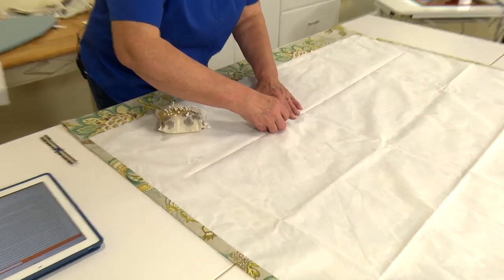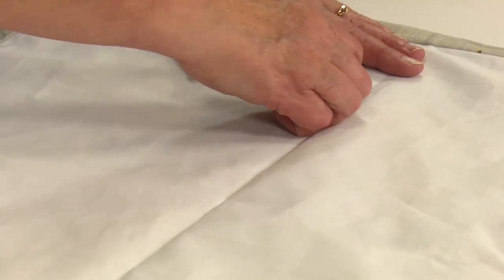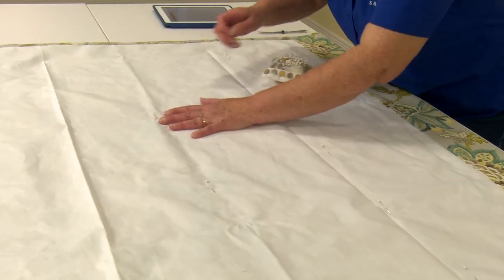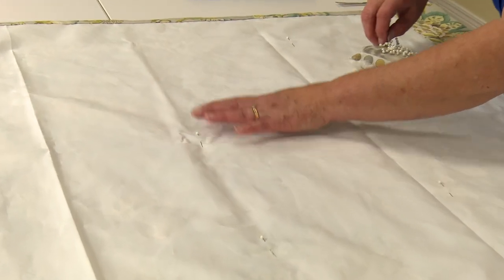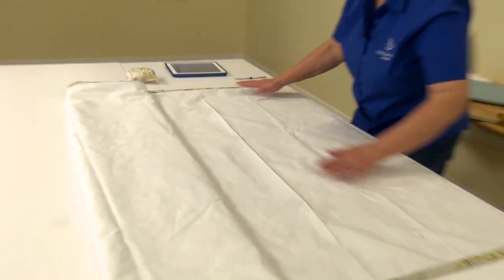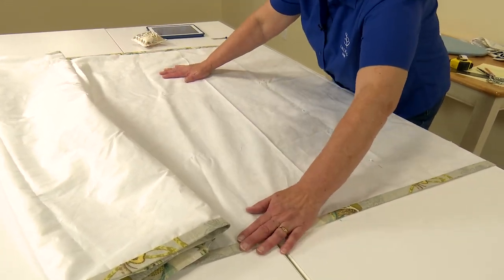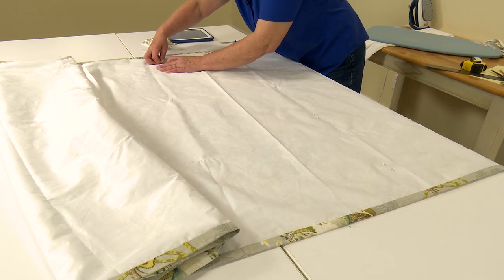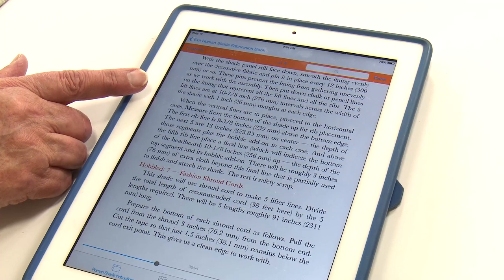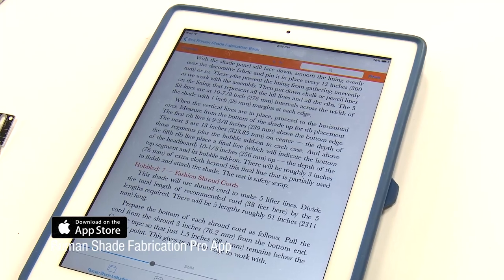The next step, step 6, is with the shade right side down on the table. I'm just going to put pins every 12 inches or so to hold the lining and the fabric in place while we work with the rest of it and do the measuring and attach the shroud cord to it. These pins lock the decorative fabric to the lining fabric so that we can work with the assembly without those two moving around on each other. The next part of this step is to mark the lines on the lining for our tapes or our cords.